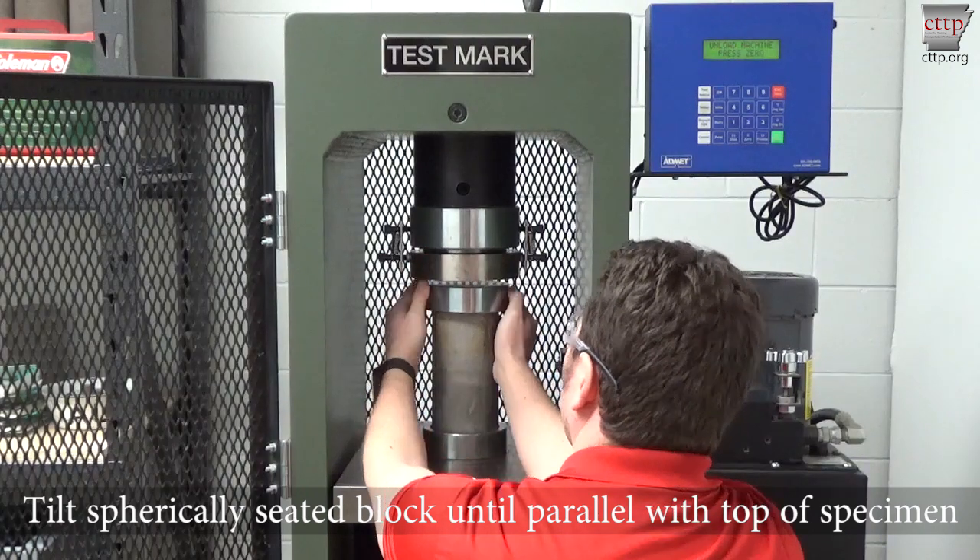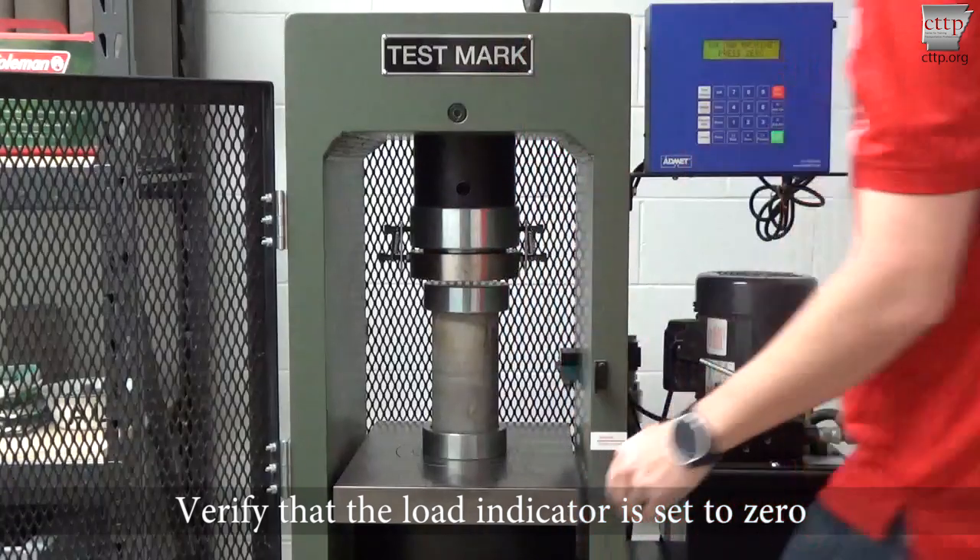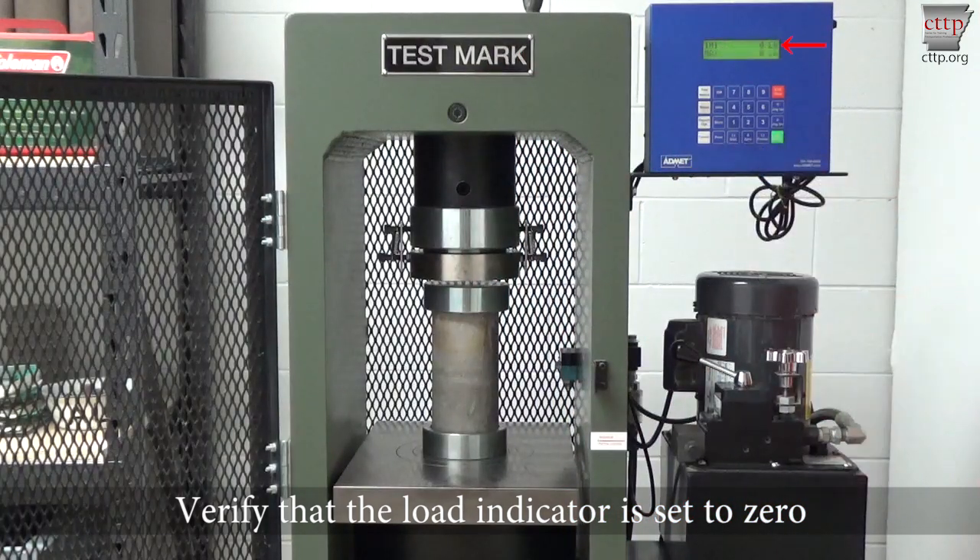Tilt the spherically seated block until it is parallel with the top of the specimen. Verify that the load indicator is set to zero.